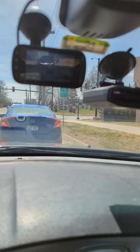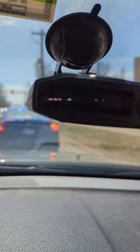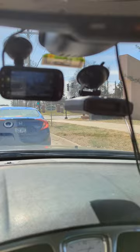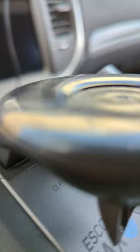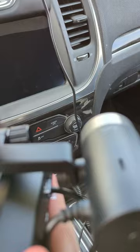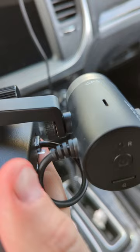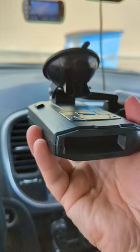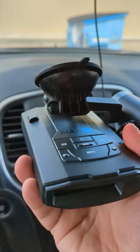Alright, we're in the car. Here we have my Escort Max 360 C. I'm going to pull this off and hook up the Escort M2 camera. It's real easy — take the bolt out of the suction cup, replace it with the longer one provided in the box, attach the camera to the suction cup, tighten it up, plug the ethernet cable from the camera into the radar, and the power cable into the camera. Line them up so the camera is straight with the radar, then suction it back to the car.